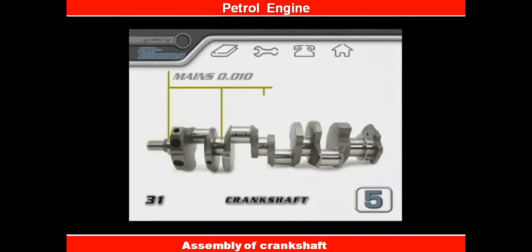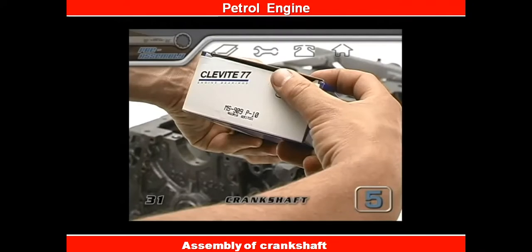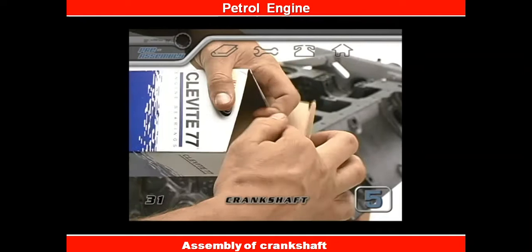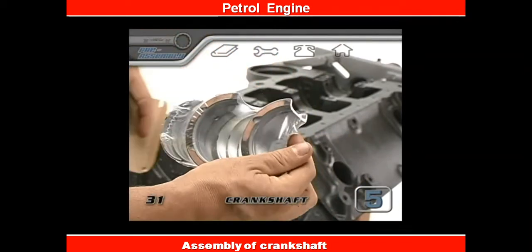The main journals of the crankshaft for this motor were cut ten thousandths of an inch undersized, so we got main bearings that are ten thousandths oversized. Before you open them, double check your new parts labels to make sure that they're the correct sizes.